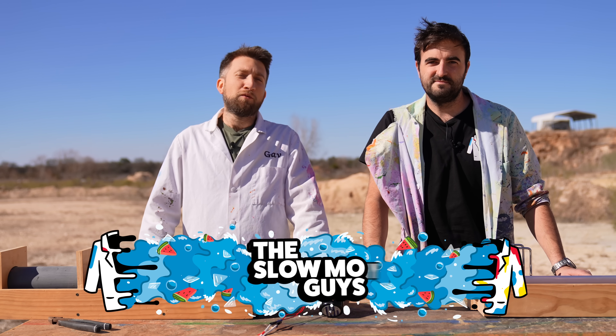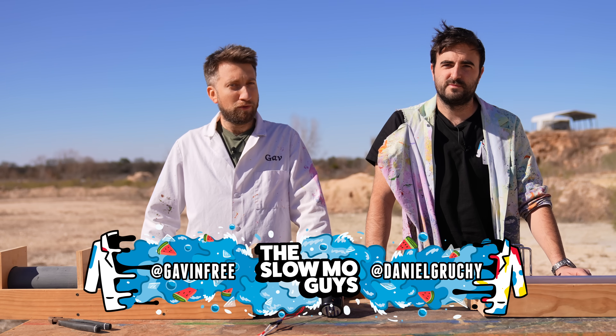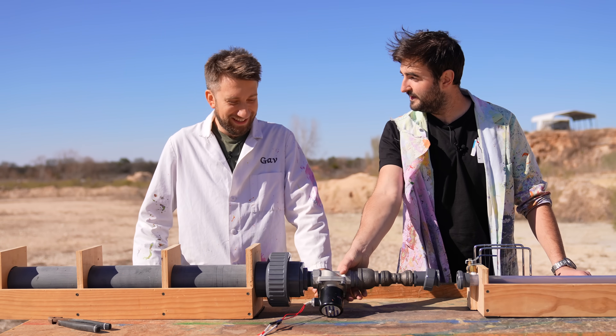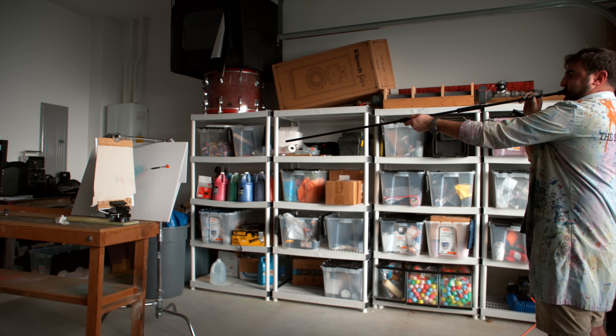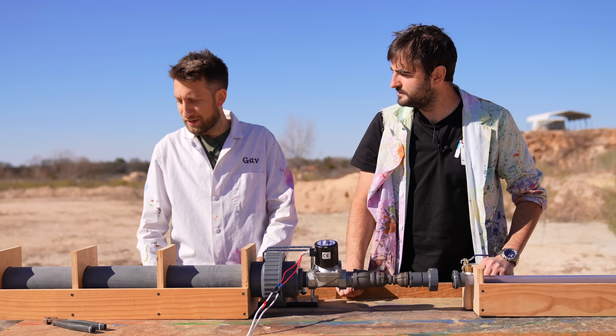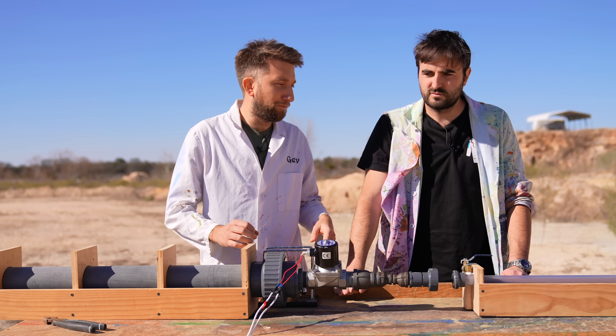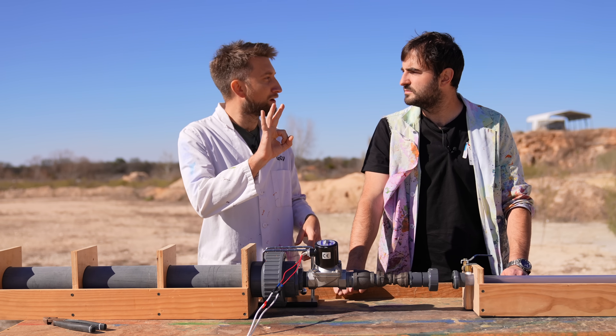Hello there, I'm Gav. I'm Dan. We're the Slow Mo Guys. It's been a while since we've used this ridiculous thing. It's basically an air pressure tank, a solenoid valve, and a very long barrel capable of firing things that are about this big and spherical.